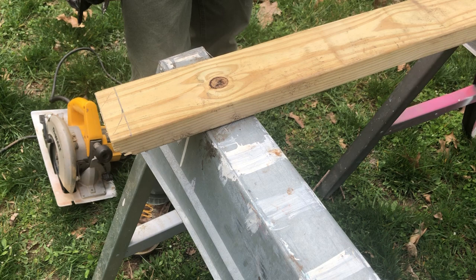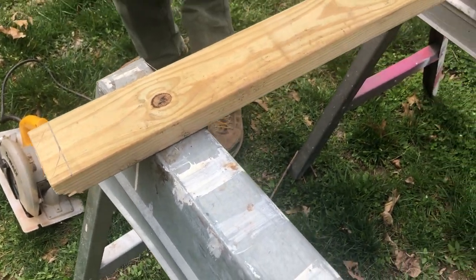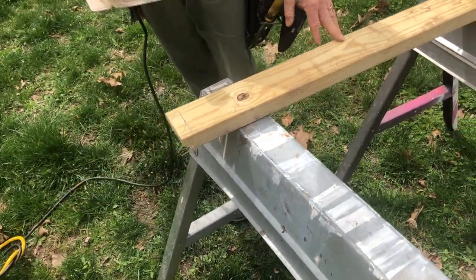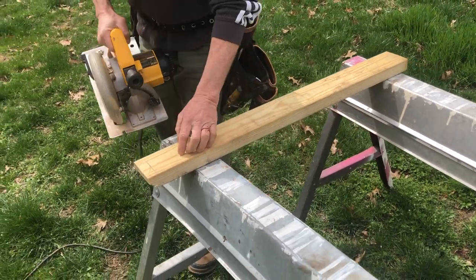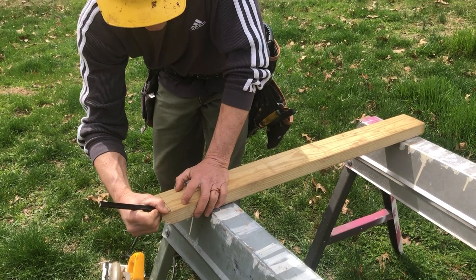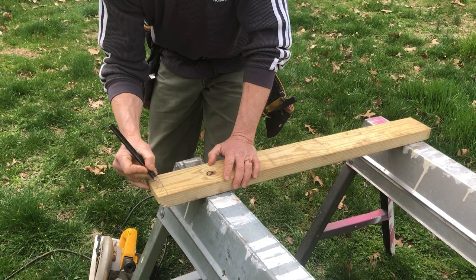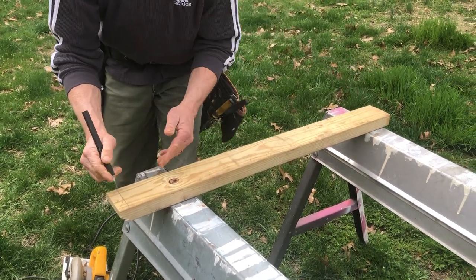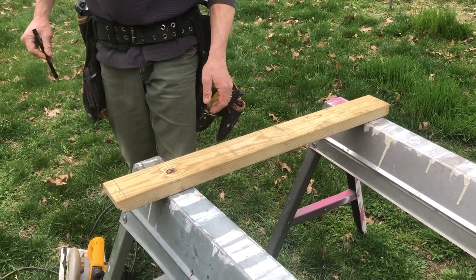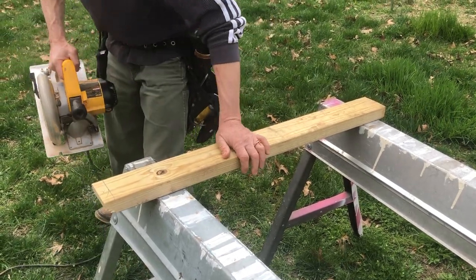Stance is important here. Being right-handed, we're going to hold the board with our left hand and saw with our right hand. We're going to cut to the waste side of the line — the saw kerf will be on this side of the line. That's important because cutting on the wrong side would make our distance too short. When we're done, we want to barely be able to see a little bit of the black line.